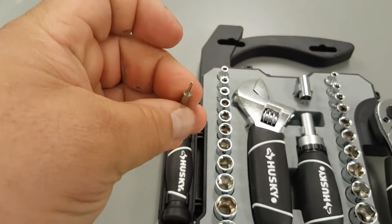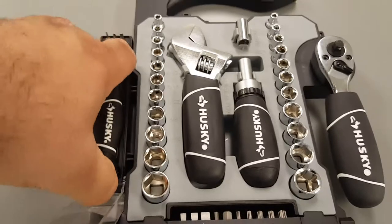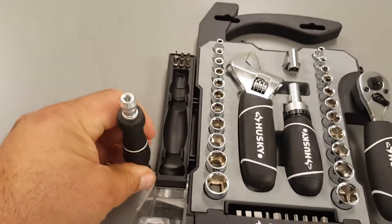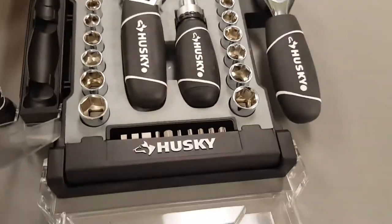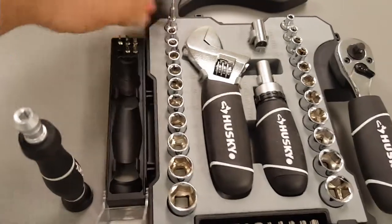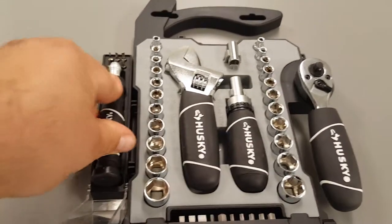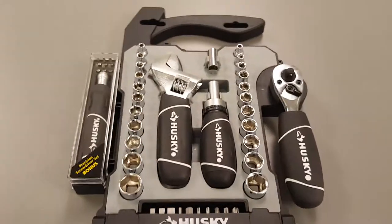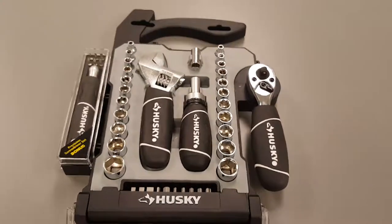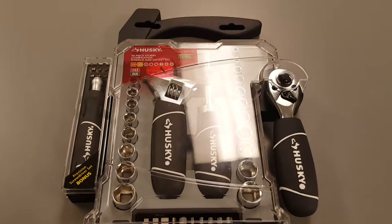The precision screwdrivers can only be used in this holder — a lot smaller, of course. In an emergency I can always pull out a 5/32" socket and use it. Still nice. Not too bad — thanks for watching, bye!